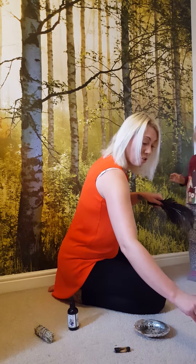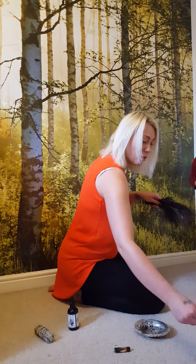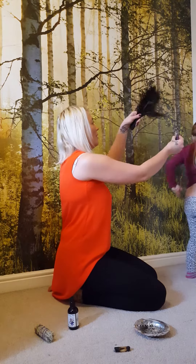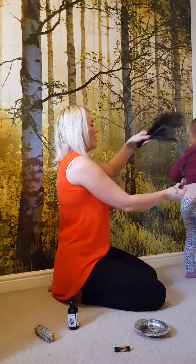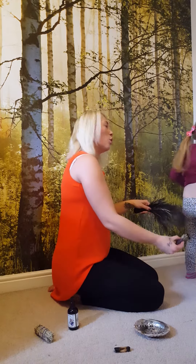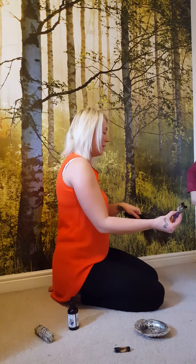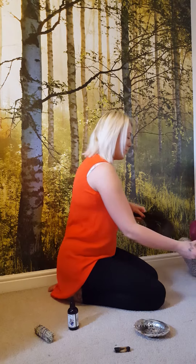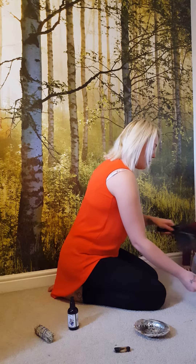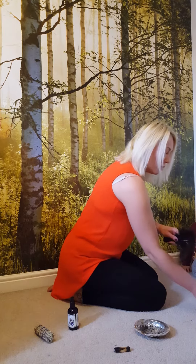You might have to relight it because like I said it's really dry and it goes out. Let's do your back — turn around. Oh, there you are — your aura is lovely and sparkly! And don't forget to do under your feet, so sit down and get your feet up.